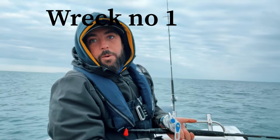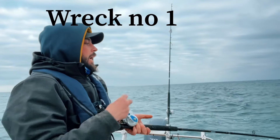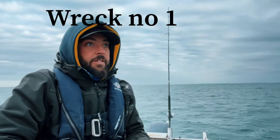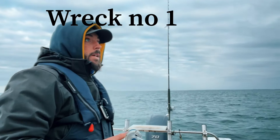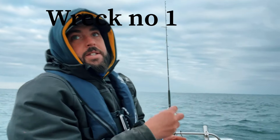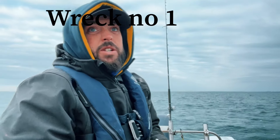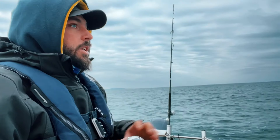We've just drifted down to the first wreck. I'm working out what my drift slides are going to be — I just missed it on this one but it's given me a good indication of how I'm going to drift. All I'm doing is dropping down to the bottom, and as soon as the lead hits, bringing it up off that snaggy bottom and reeling in 10 to 20 turns to get that lure working.